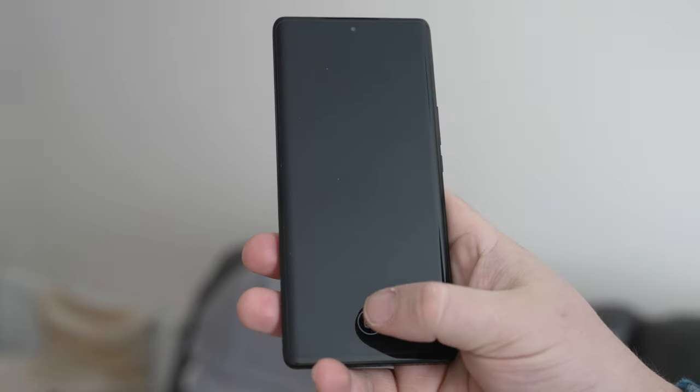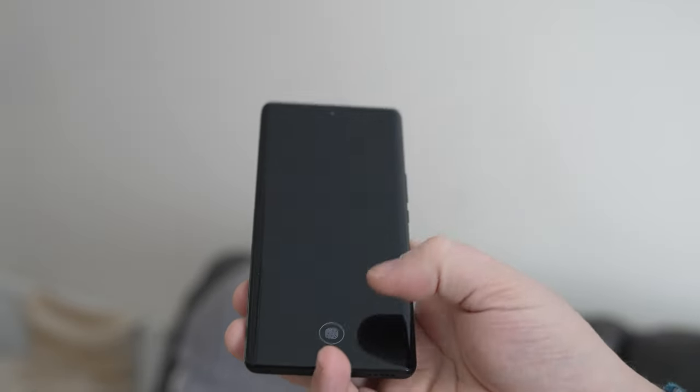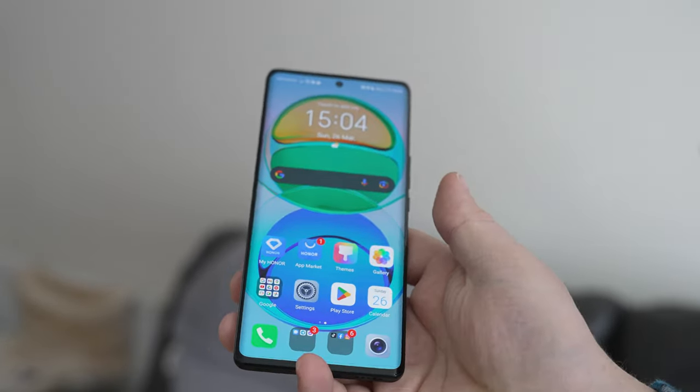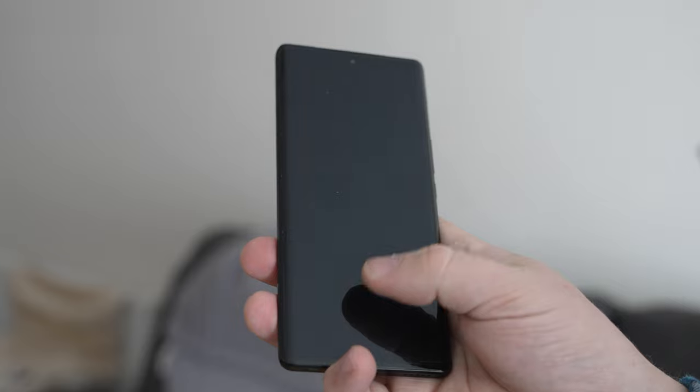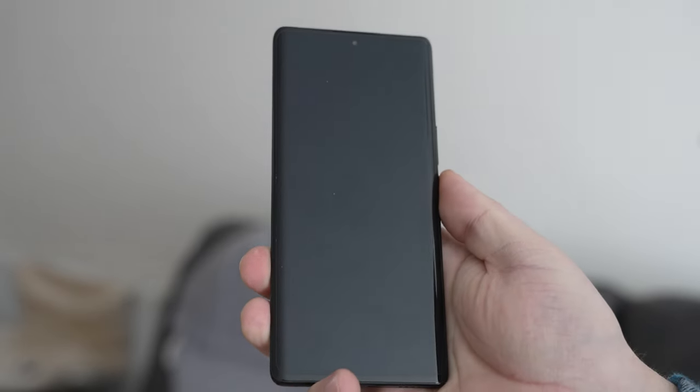In terms of security, the Honor Magic 5 Lite can be unlocked using Face Unlock via the selfie camera punch-hole. But as usual, it's more secure to use the fingerprint scanner, which is placed under the OLED display. Whilst I personally prefer a side-mounted fingerprint scanner on the power button, this one is fast, responsive, and very bright when used in the dark.